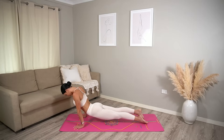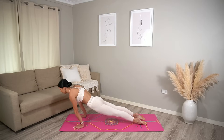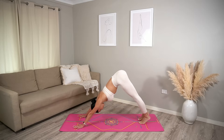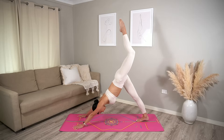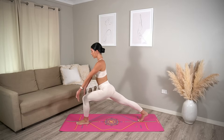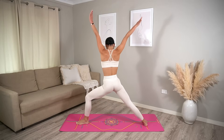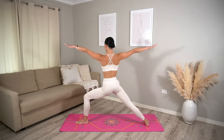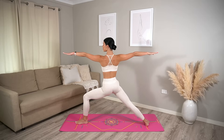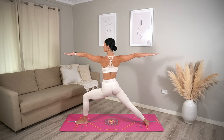Upward facing dog inhale, downward facing dog exhale. Other side — lift your left leg up on the inhale. Exhale, step your left foot forward in between your hands. Lift up into your crescent lunge, inhale, and open out to warrior two exhale. Really bend into your left knee, gaze over your fingertips, feeling nice and strong here.